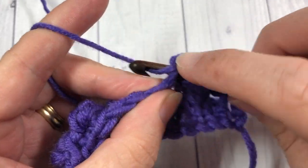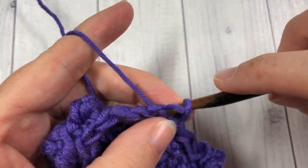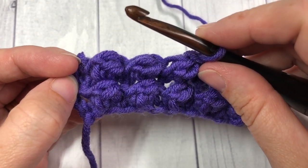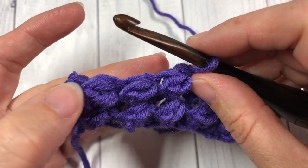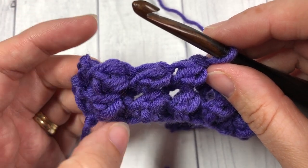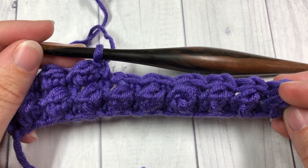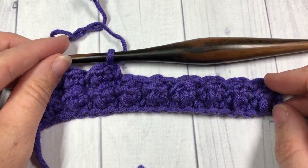And that's all there is to this berry stitch. For the remainder of the pattern, you're going to repeat row three — your single crochet and slip stitch row — and row four, the berry stitch row, for the entire length of your pattern. And that's all there is! Thank you so much for joining me. Don't forget to subscribe, and I look forward to seeing you next Sunday. Happy crocheting!